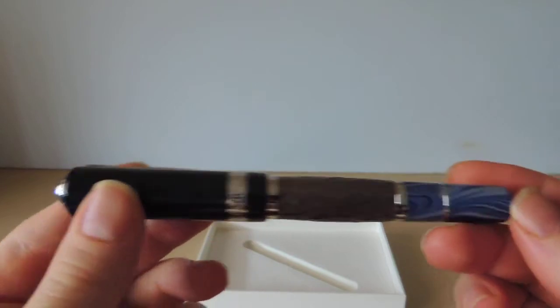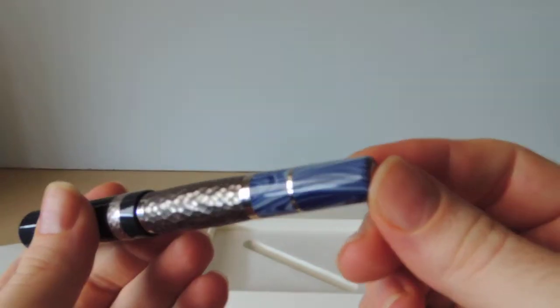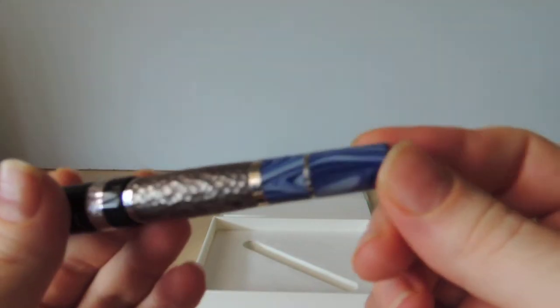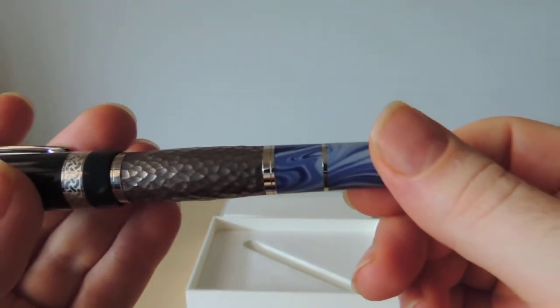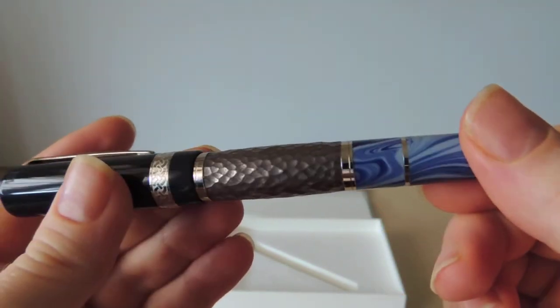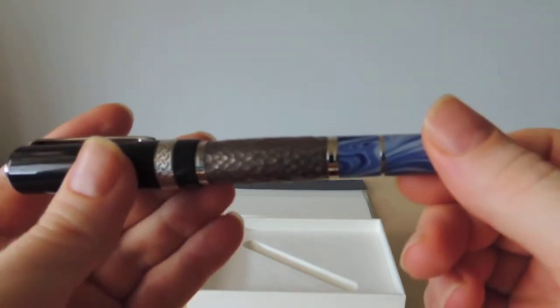Blue, dark blue precious resin for the cap, and then a two-tone precious resin for the end. And then a hammered silver barrel.